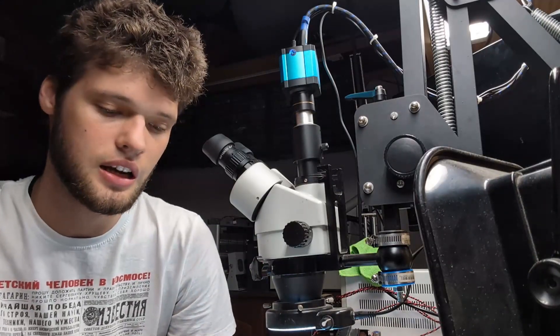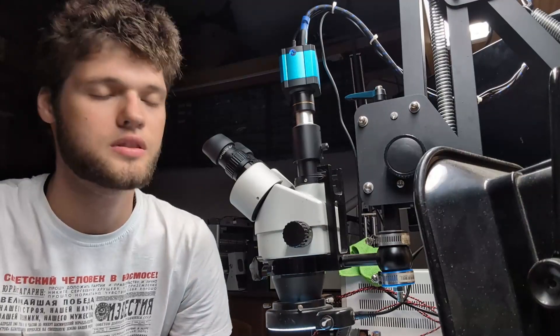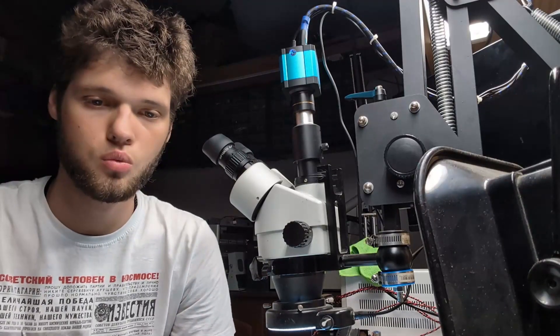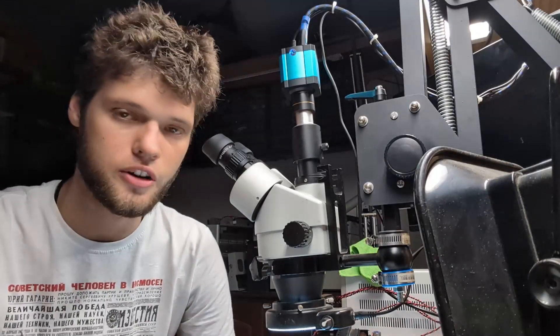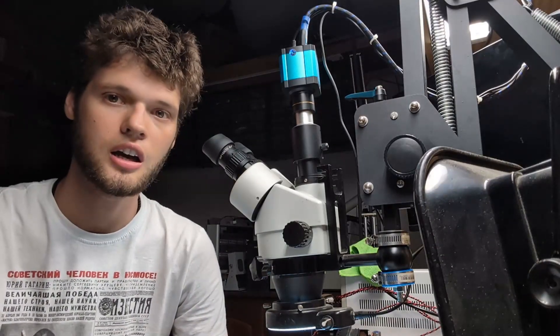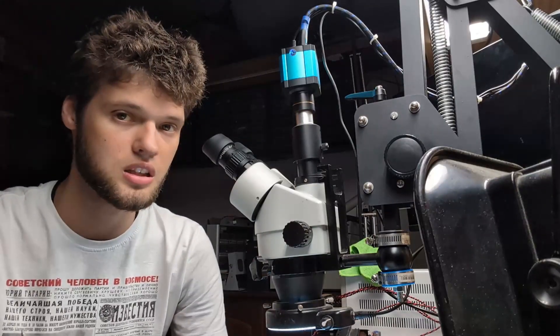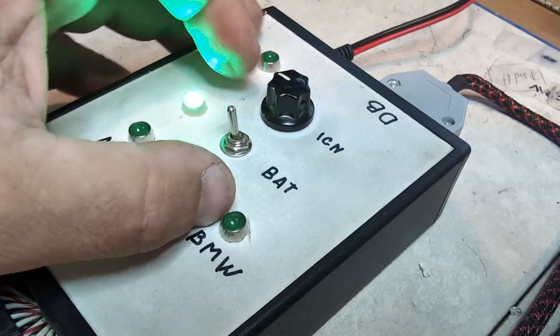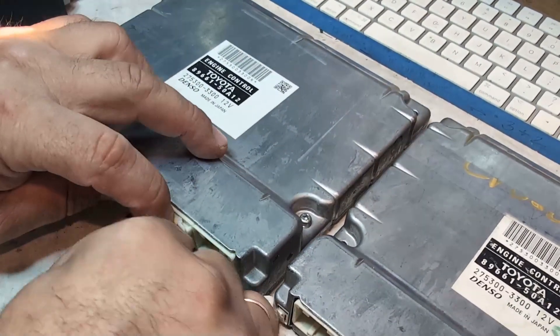By cloning the ECM, we ensure that the replacement module behaves exactly like the original one. It's taking the information from the original module and putting it into the replacement one. This means the car's performance will stay consistent, and on top of that, there will be no need for extensive programming.